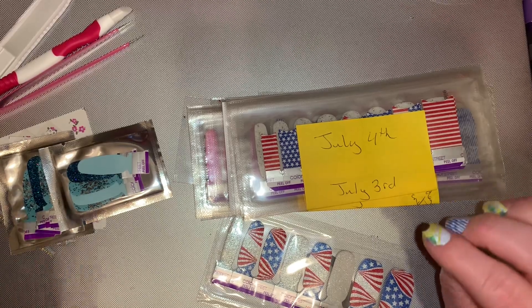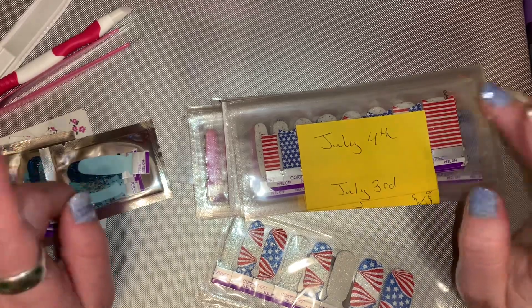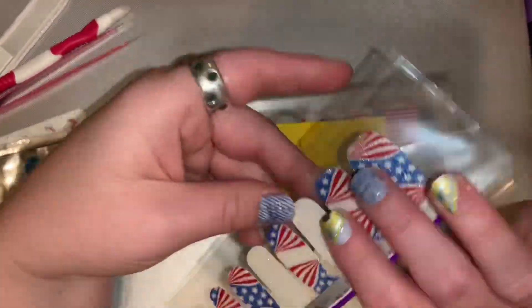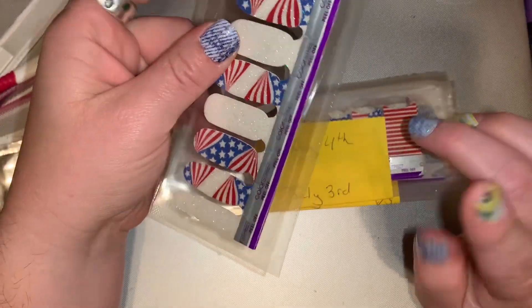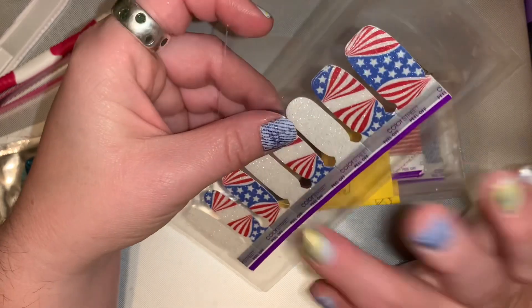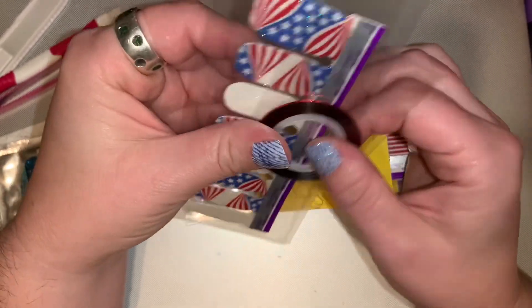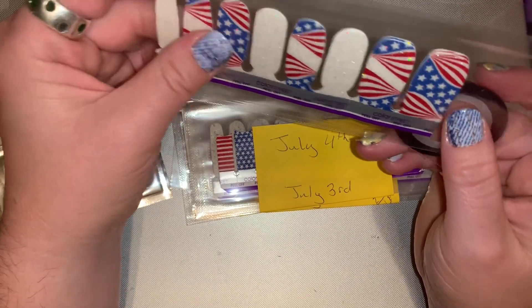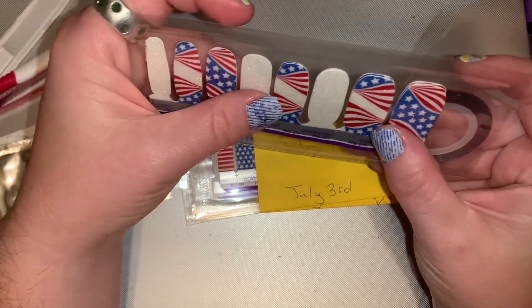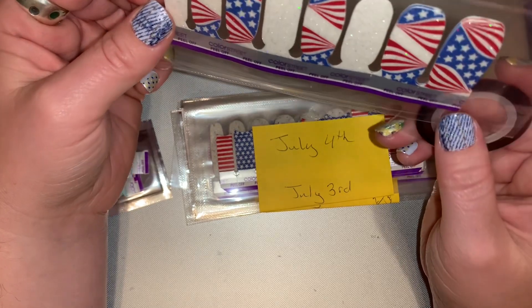I went on live with my Facebook group and had them help me pick out what I would wear for my manicures in the month of July. We came up with 13 different sets, including bringing one set over from June that I didn't get a chance to wear. The set you see here is going to be my first Manny of July for my vendor event on the 2nd, and I'm naming this Manny 'Dream Red White and Blue.'